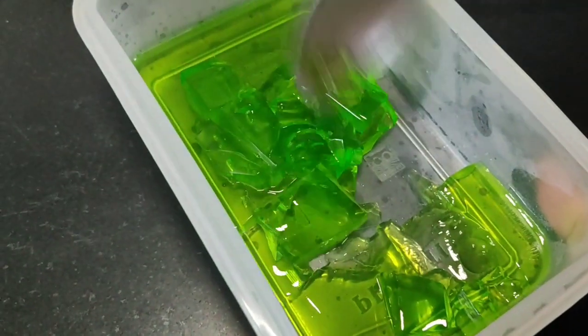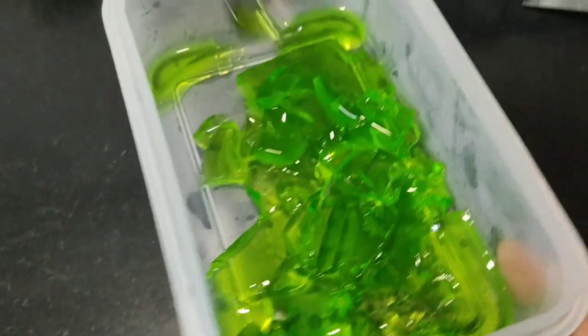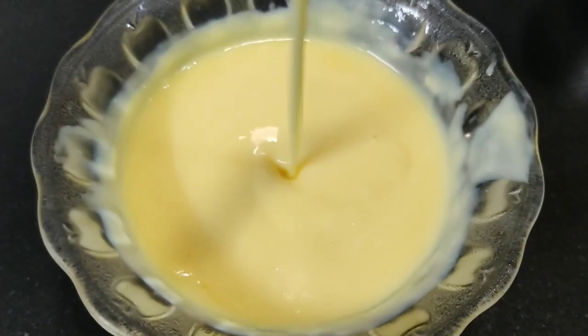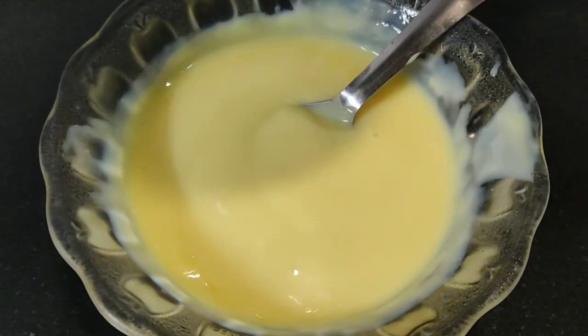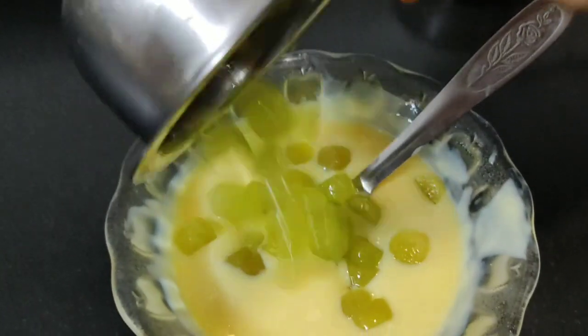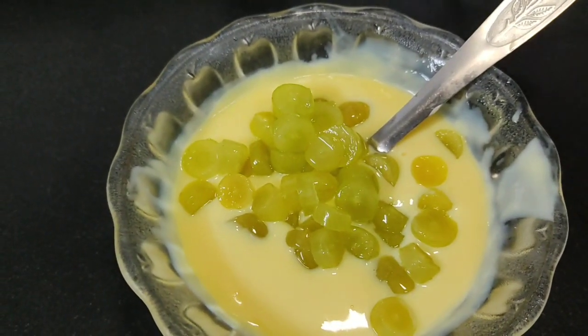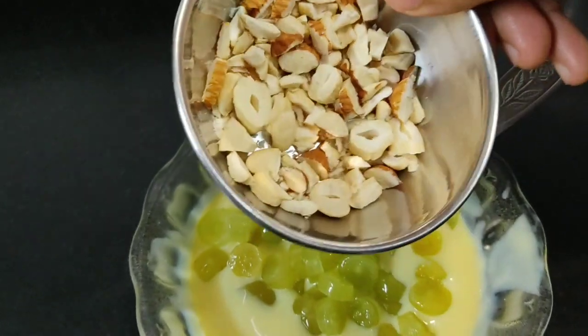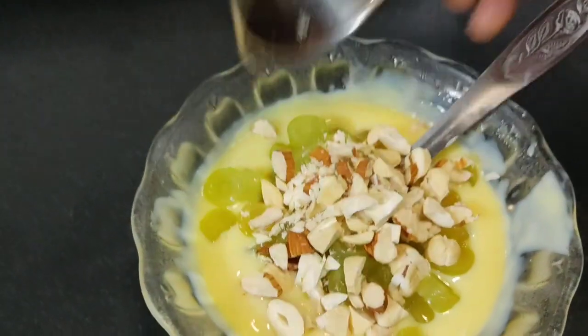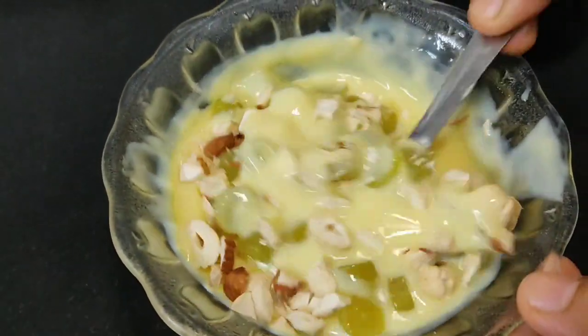I will remove the set jelly from the bowl and cut it up. The custard is also cold now. I will add half a cup of grapes and some dried fruits. If you like dried fruits, you can add them too. I will mix everything together well.